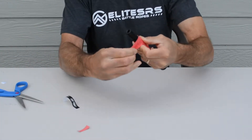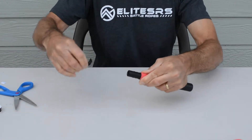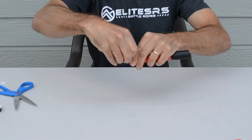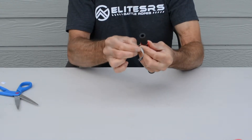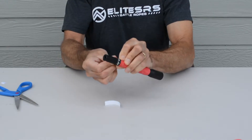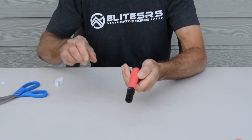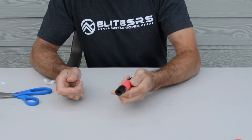Take the final piece, wrap it around, and now you'll use that black piece of tape you took off at the beginning and wrap it around to create an anchor. And there you have it — your finished jump rope handle with grip tape on it, secured.